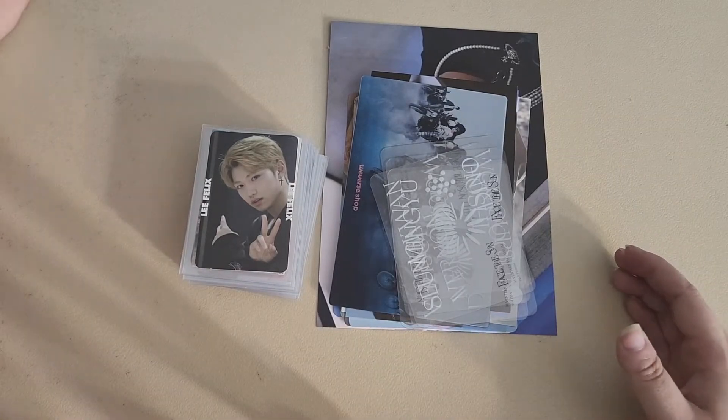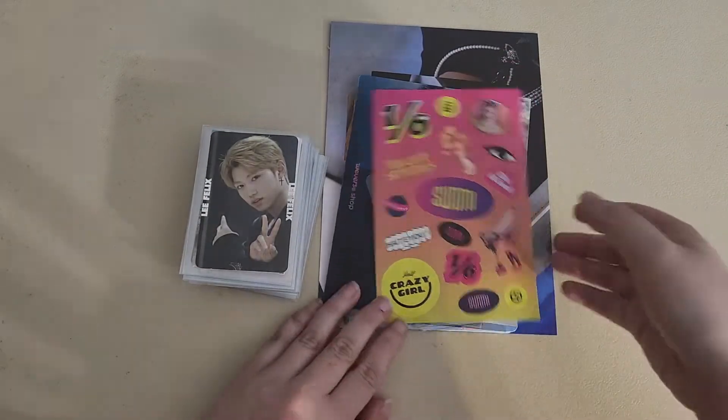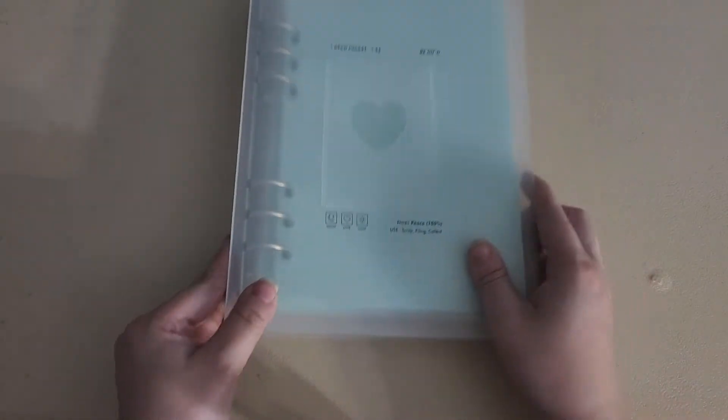I do have a couple of things to put away actually. I also have some bigger inclusions, so I'm gonna put these off to the side. This is the amount of cards that I have. You can't grab the bottom because they are in smaller sleeves.